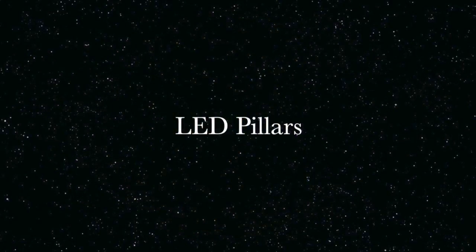Hello again. This is Jared from Smithfield Lights with a video showing how I built my LED columns.